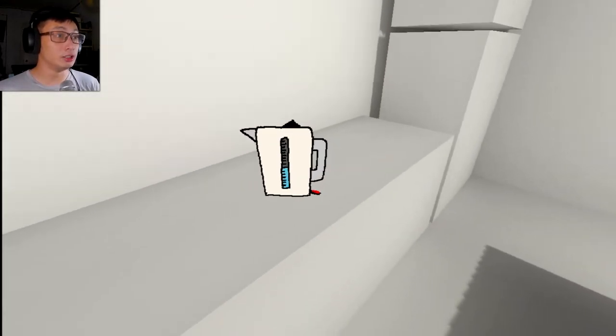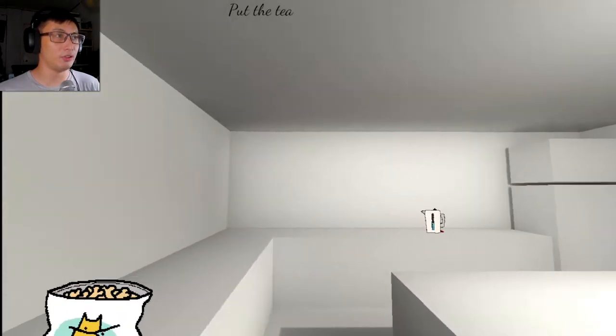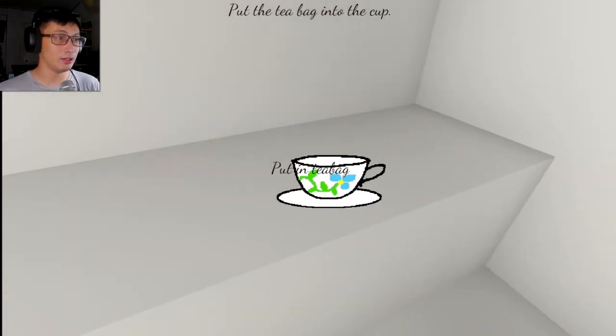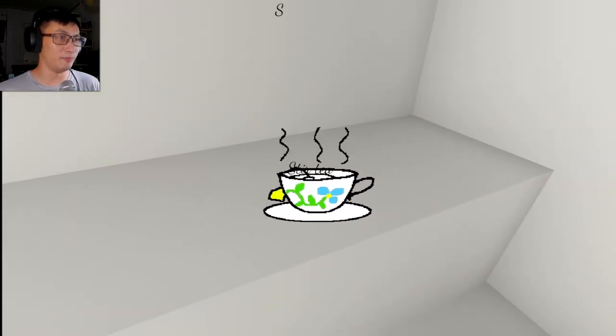We can make more tea. Turn the kettle on. Get the teabag. Why is the teabag here? Put the teabag into the cup. Yes. All right. Get the kettle. Pour water into cup. Yes.